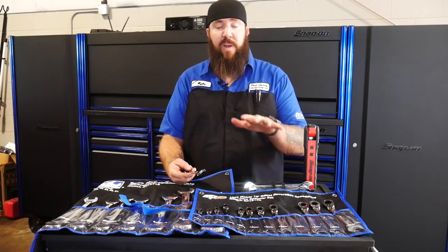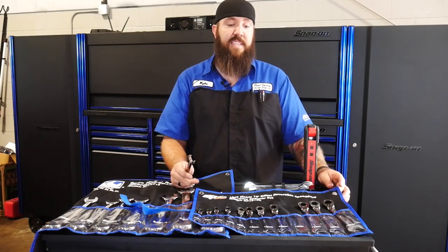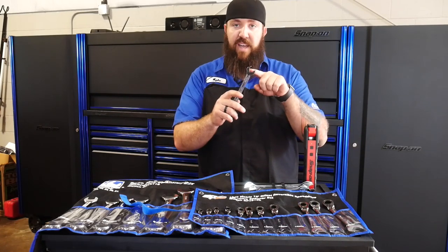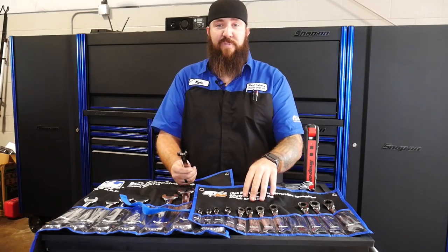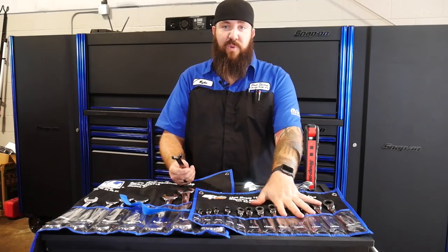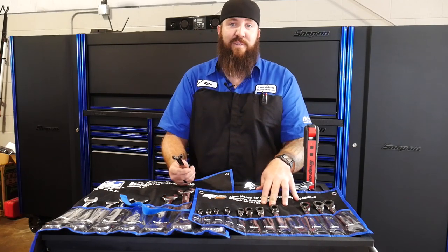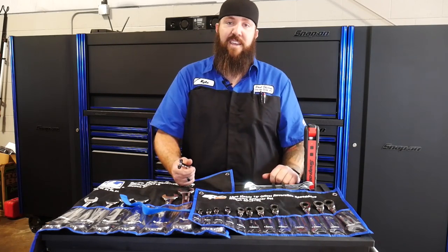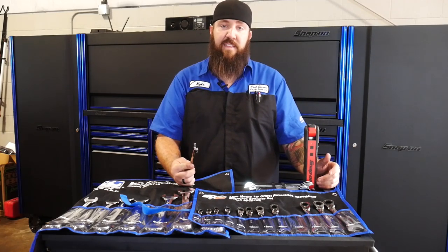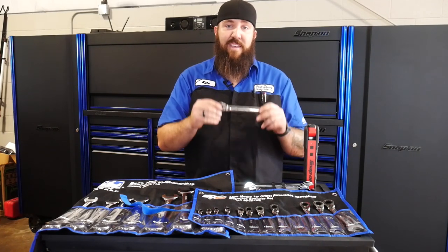The other deciding factor is the cost. A comparable Matco set from 8mm to 19mm without the speed drive end runs right around $395 to $400. The Snap-on 82-tooth ratcheting wrenches run upwards of $520 for the whole set — over $500 for a ratcheting wrench set. These ones are going to knock you out of the water at $241. I'll put the links down in the description below if you'd like to get your hands on a set. I definitely recommend them — they've saved my butt already this week.